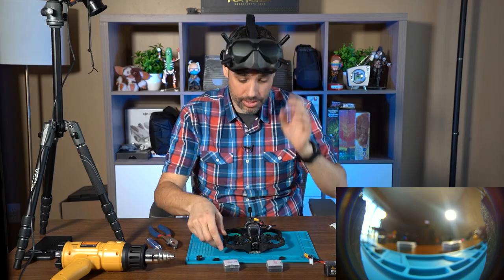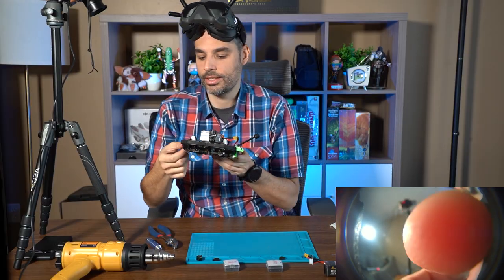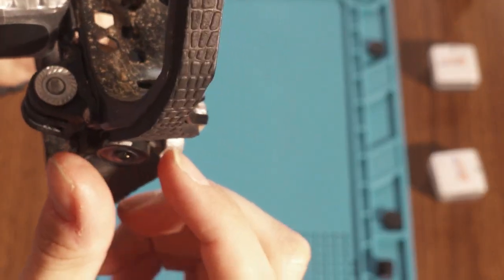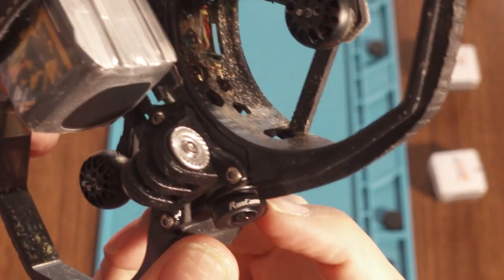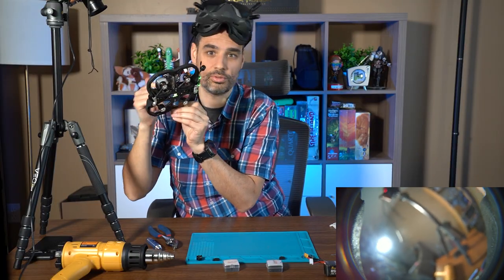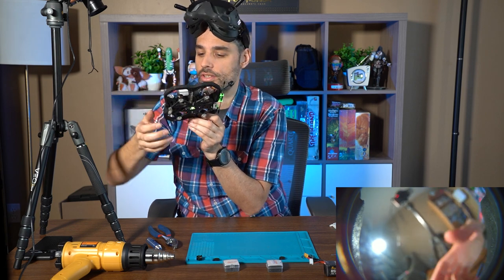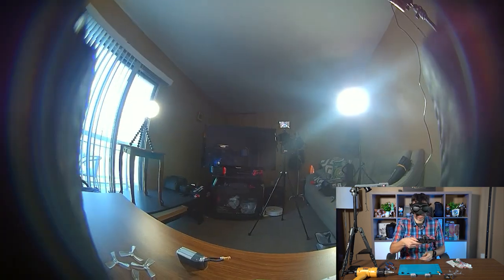It's recording — but it's pretty blurry, so I need to adjust the focus. I have to do two things at the same time. There's a focus ring I need to push closer to the lens to give myself more room to rotate the lens and adjust the focus. Let's screw, screw, screw — it's getting there!